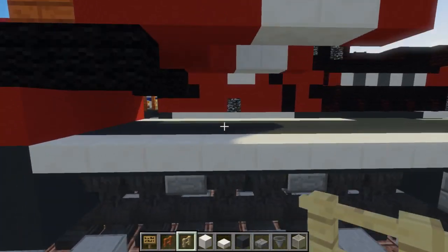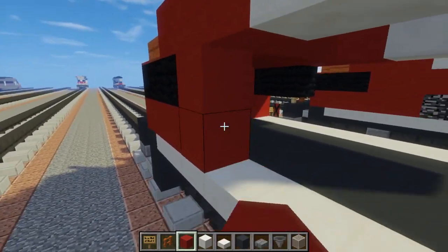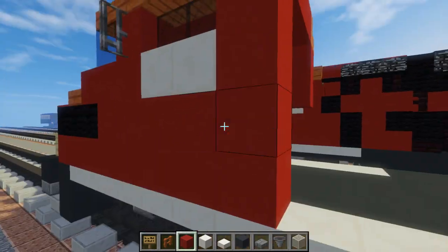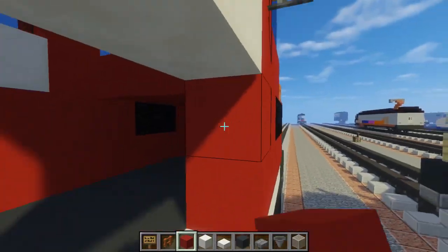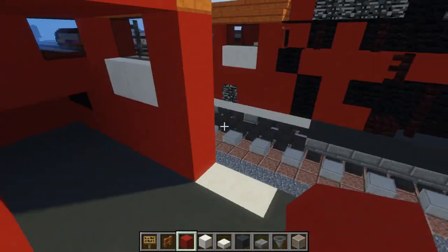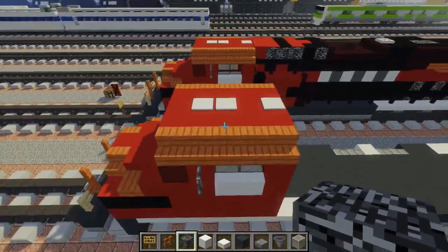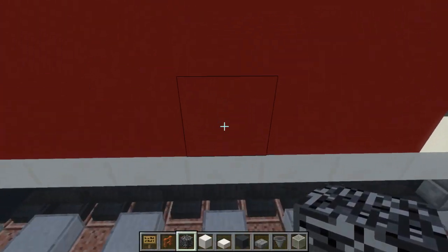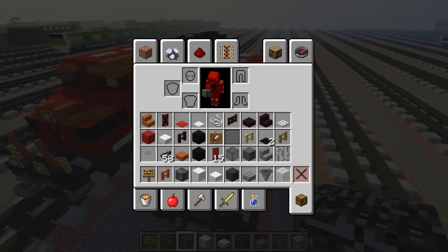Let's go back to the cab. We can fill in this area here with red concrete, just fill it to the back of the cab, same thing on the other side. On this side there is like a bedrock vent right below the first window on the side, so we're going to add that. Then let's add the lights.